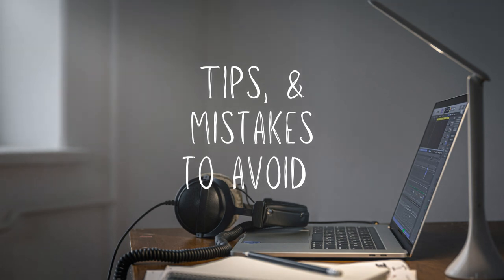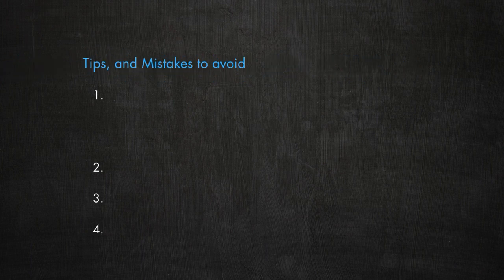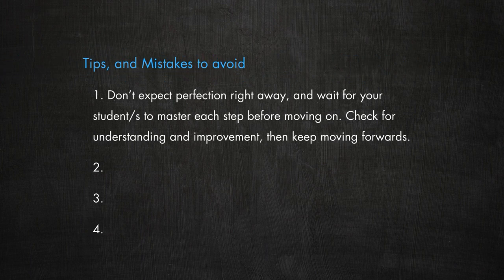Some points to remember and mistakes to avoid. No student is going to sound like a professional player right away — at first they usually sound pretty juvenile, but they improve over a long time, just like you did. One of the most absurd mistakes a teacher can make is to drill a basic concept or skill to death, thinking that if the student doesn't sound like a pro they haven't learned it. Just because they don't sound like you yet doesn't mean they haven't learned it. Check that they understand it, and then move on.